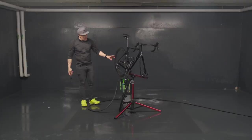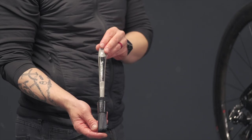Start directly with our pencil brush that is dedicated to drivetrain cleaning. You can easily clean the cassette, go all around, and clean the derailleur.